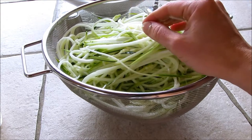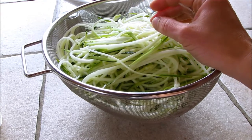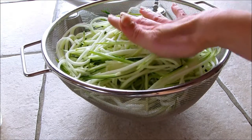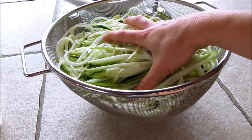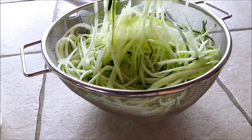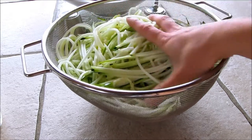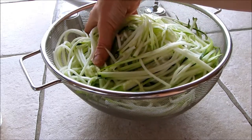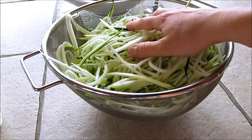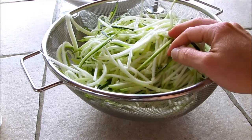I'm going to warm up some organic spaghetti sauce because it's a hot day and I don't want to make it from scratch. I'll put some spices in. These noodles do not get cooked at all — just keep them at room temperature and then your warm spaghetti sauce is perfectly fine over the top. They will turn to water so don't try to cook them. Just keep them at room temperature and that's perfectly fine.